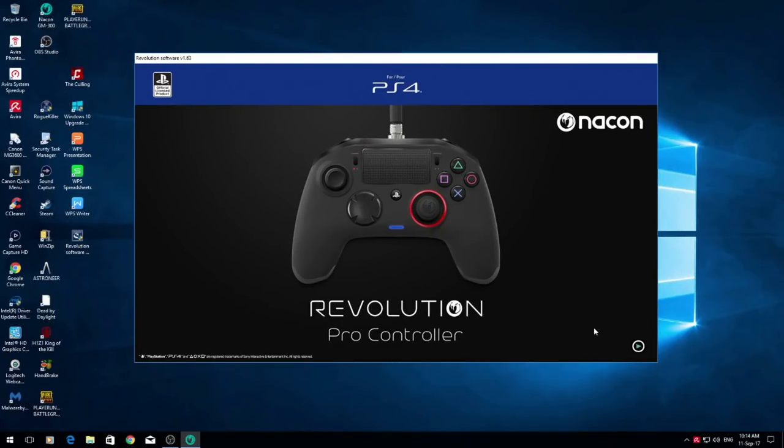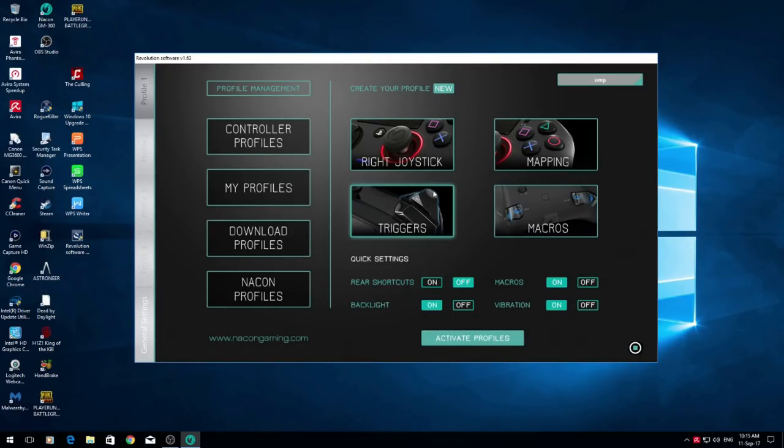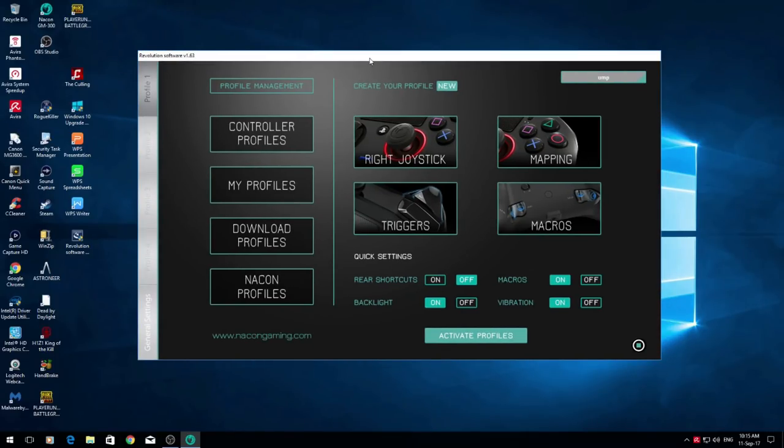Once you've got Revolution Software, double-click it and click Yes. This is what you should end up with. You should also get a prompt because there is a new firmware out called 1.59. Once you've got it open, plug in your controller — mine's already plugged in. When it's not connected you'll see red writing saying your Narkon controller is not connected. Once you've connected it, that should disappear and you'll just have the play button. Click the play button and it will bring you into the main menu.